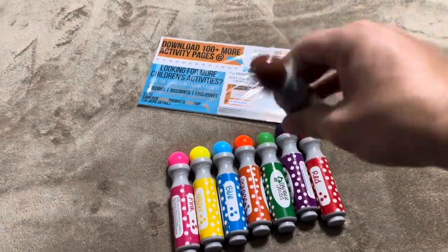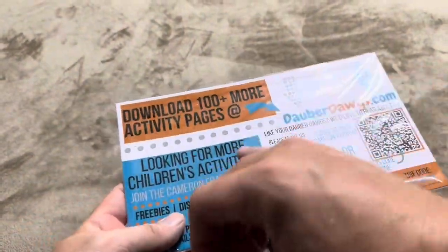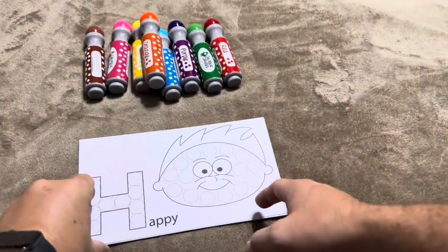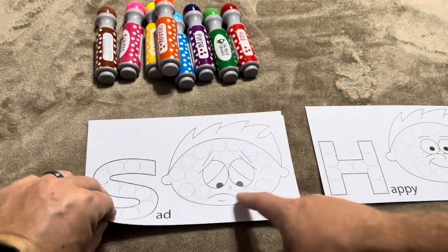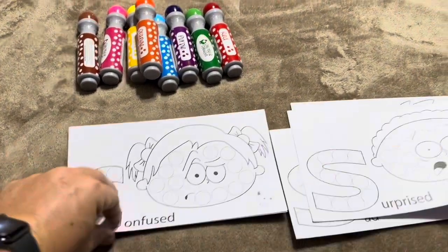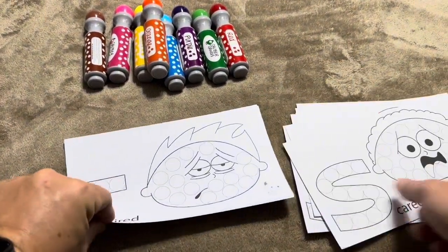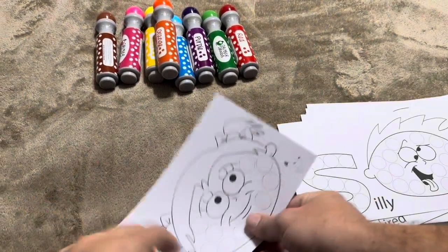These have liquid inside, and there are different activity pages included. You can also download additional ones. The activity pages show things like happy, sad, angry, and surprised faces where you can draw dots on them. You use different colors for all of these different activity sheets, and they're all a little bit different but follow the same general concept.